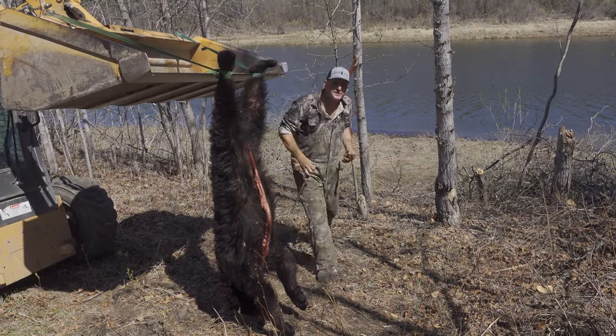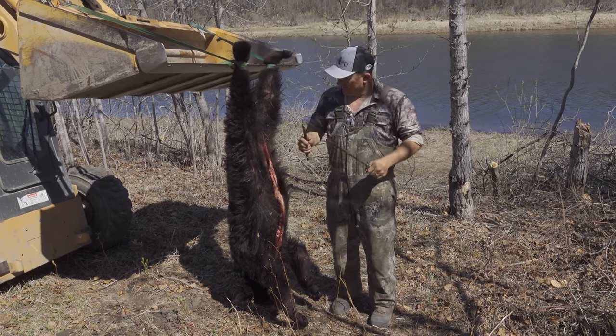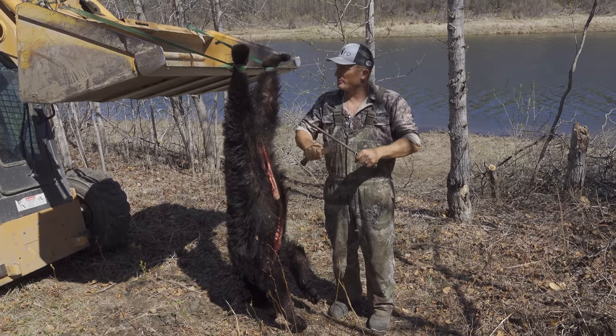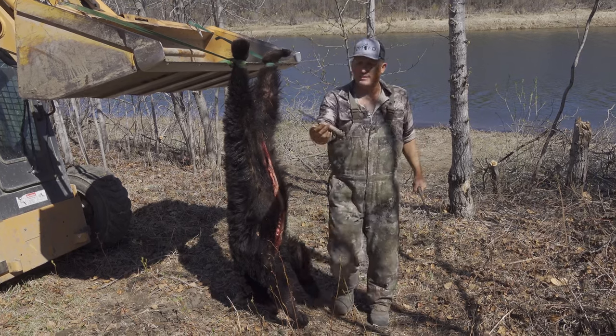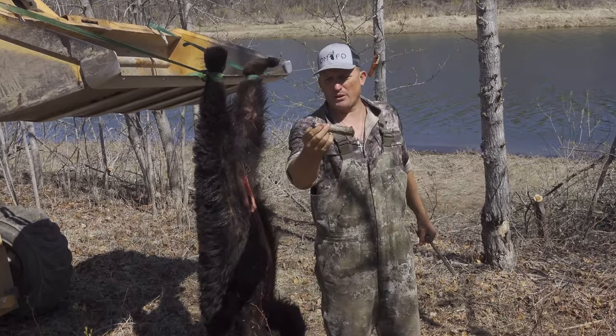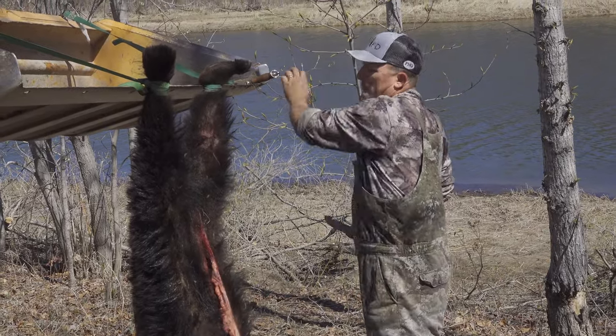All right you guys, what's going on, thanks for clicking on the uncensored version. This is the first bear you will have ever seen me clean, using this — it's a Silver Stag, it's one of my crown gut hooks. Really nice big heavy blade for cleaning an animal like a bear.